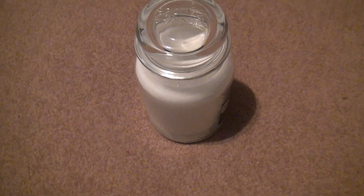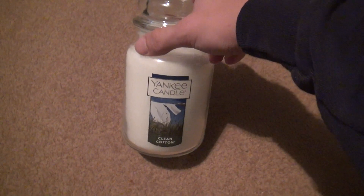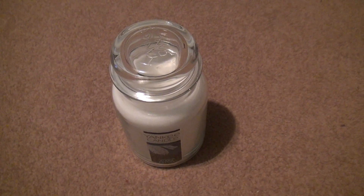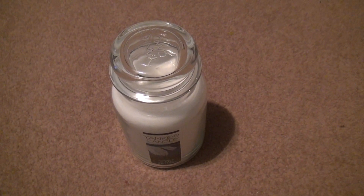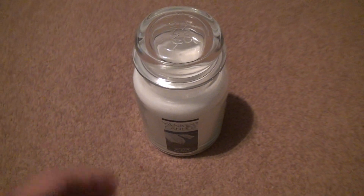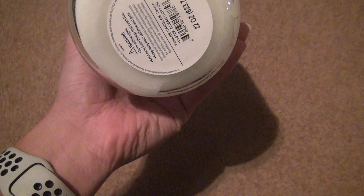Here we are for the unboxing of Clean Cotton — a very basic smell, but actually it had some wood and sand, something in it on the base. That's what it says on the website, whether that's true or not is beyond me. But it got a 22-mile rating.